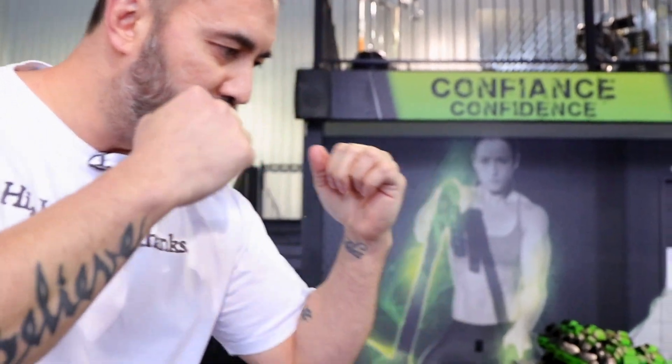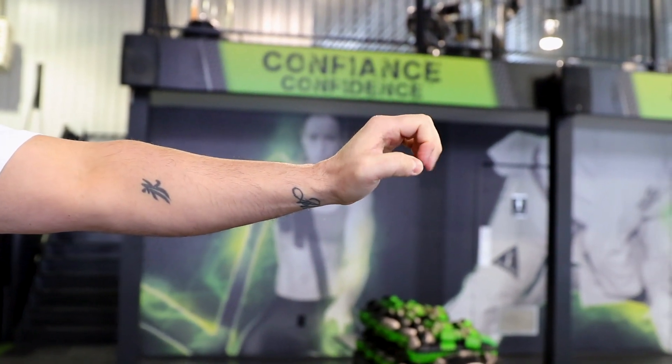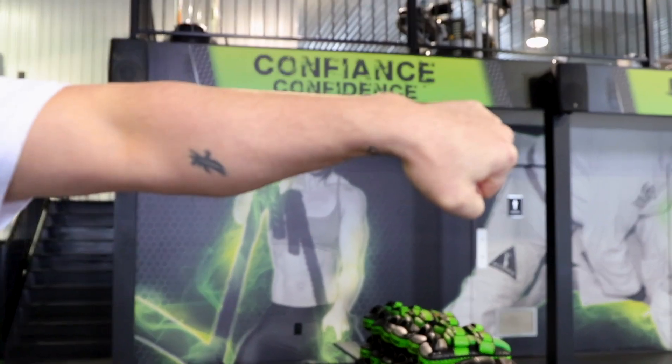Let me take a second here to review how to properly twist your knuckles. Take a close-up look right here. Watch this fist. This is the wrong way — see, fingers are pointing. Correct way — knuckles are pointing. Now we got this out of the way.